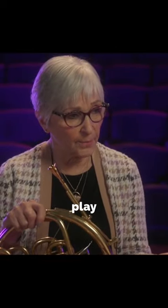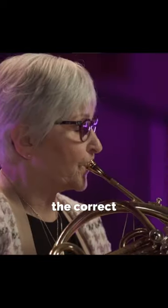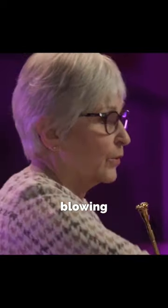I have my students and myself practice at Fluttertown when I play this, because it makes me use the correct air blowing forward and not holding back.